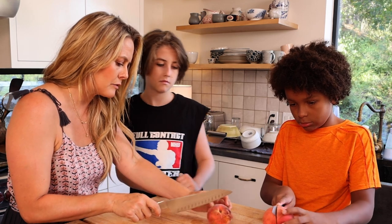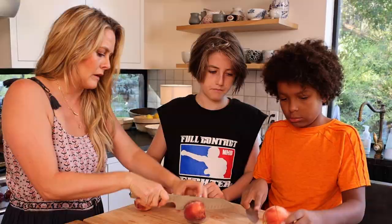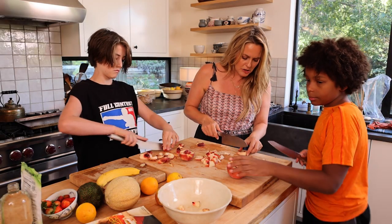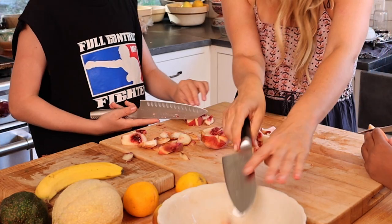I would recommend cutting down — see where the line is? Just going down the line. See how that looks? Take each one and go — I'm just making it into a nice little bite. Is this good? That looks great.